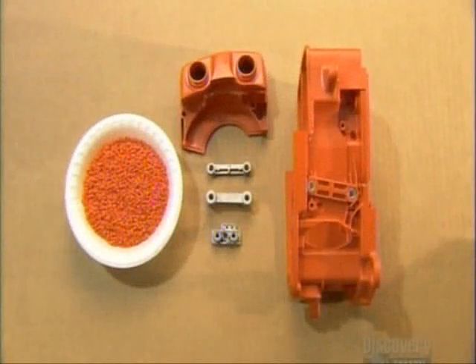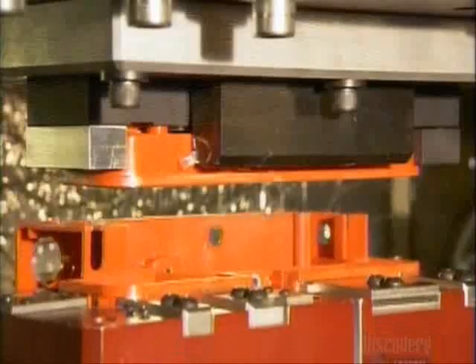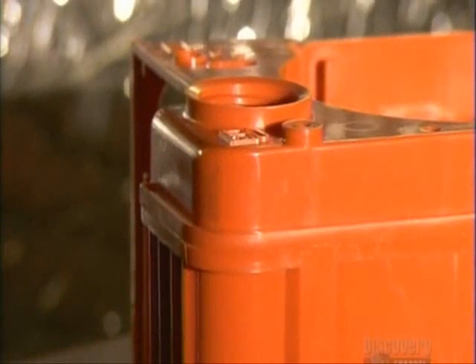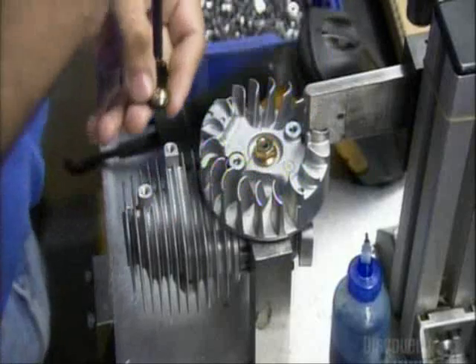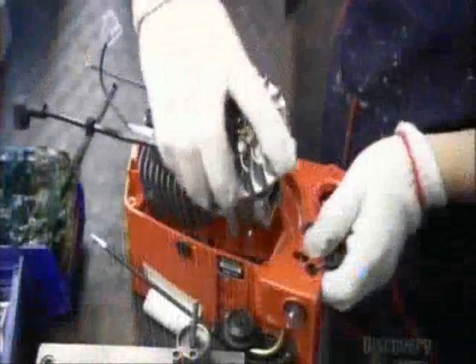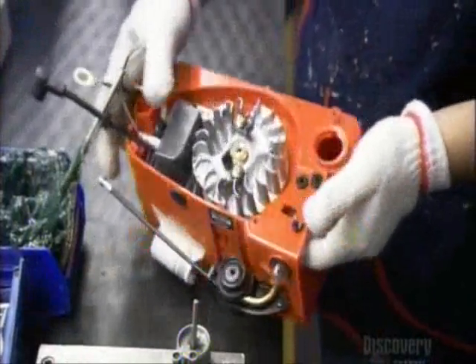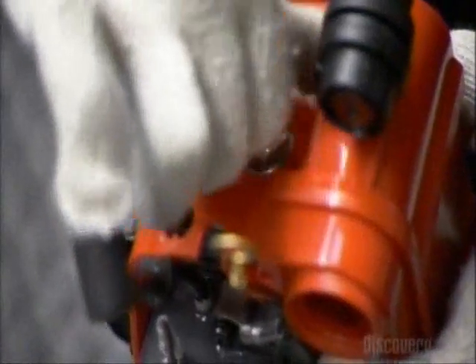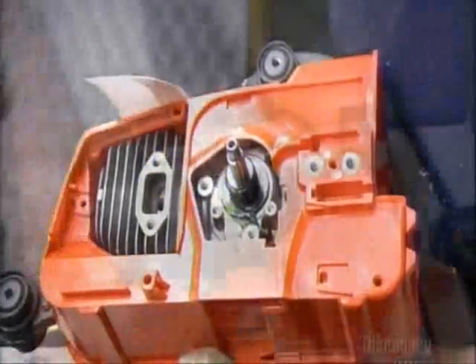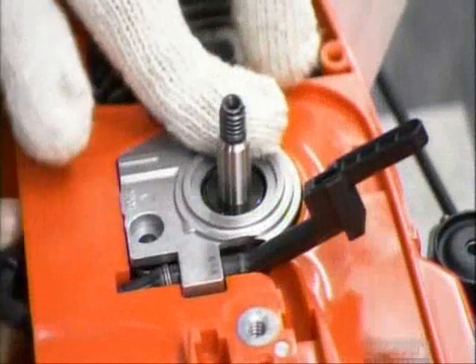There's one more piece of plastic housing: the fuel tank. This sonic welder melts and fuses it to the engine cover using high-frequency vibrations. Now they move to the engine and install a spring system for the starter cord. They slide the two-stroke engine into the plastic casing and pop in a spark plug. They lubricate the crankshaft, then install an automatic oiling system for the saw chain.